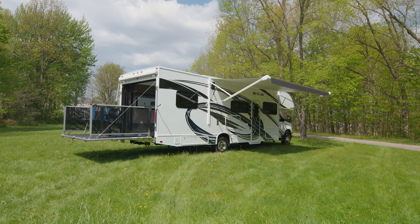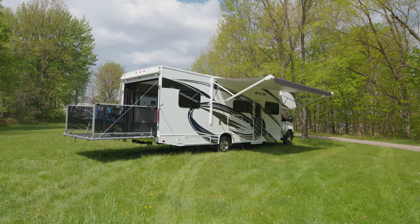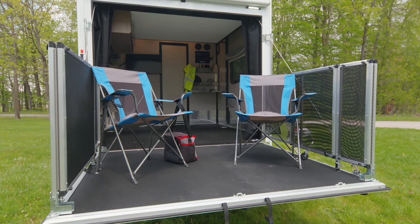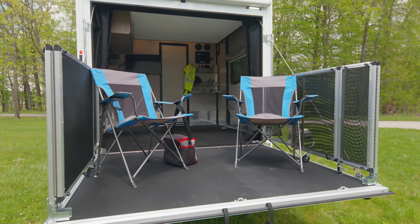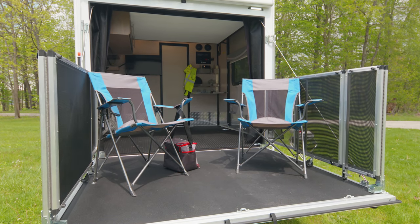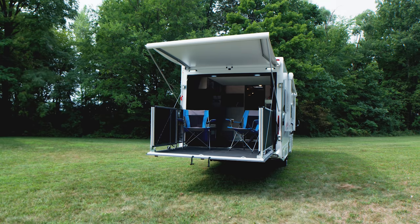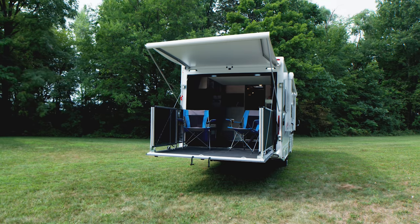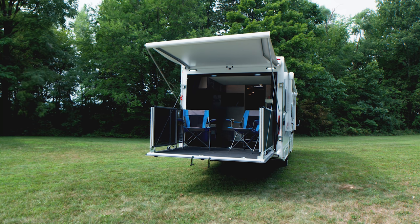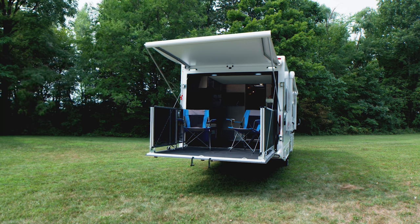The rear door is also your loading ramp with an 1,800-pound capacity. Out here you have a full patio — pull up to the lake, set up chairs, put out the railing, put out the awning. This is a very cool place to be, and it's very easy to use whether as a loading ramp or a patio. It takes no time to set up and just as easy to tear down.